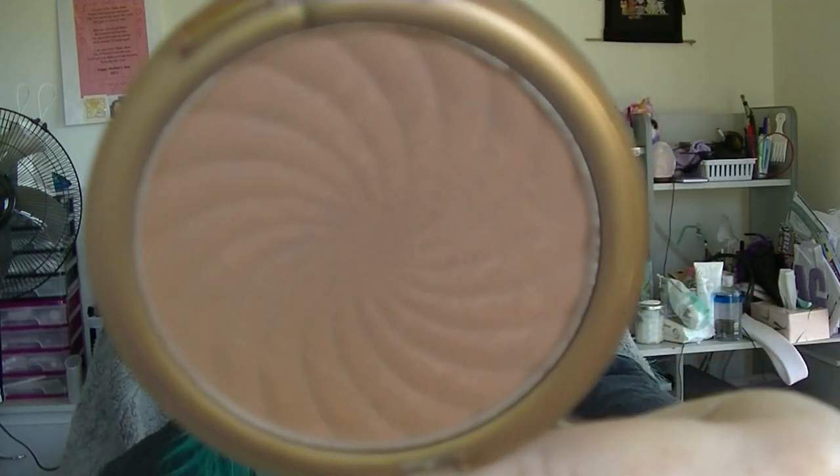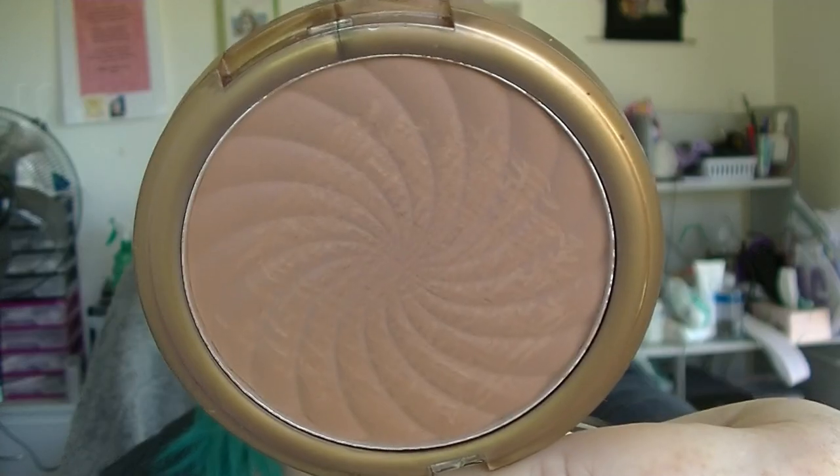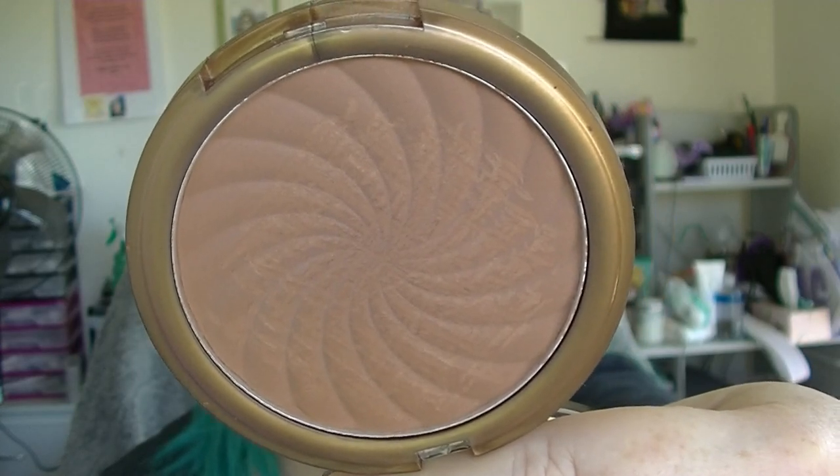For bronzer I had the Clean Color Tanned Raw in Fiji Matte. For some reason I keep getting hard pan on this, which is why it's all scratched up. The hard pan just makes it hard to pick up product so I have to scrape it off. Not my favorite product, but I'm using it occasionally.